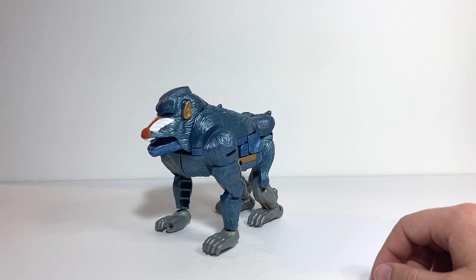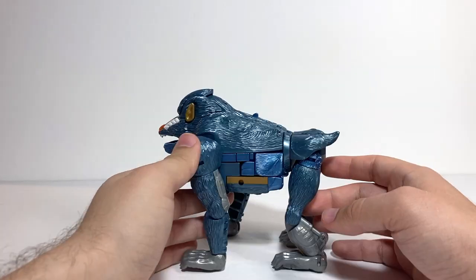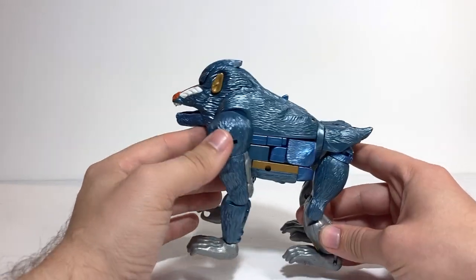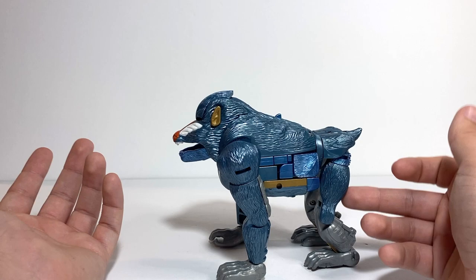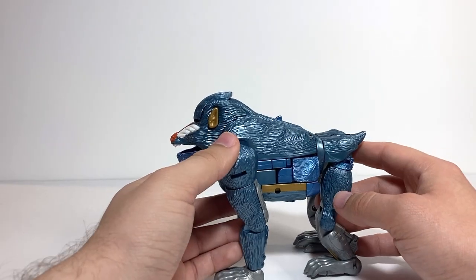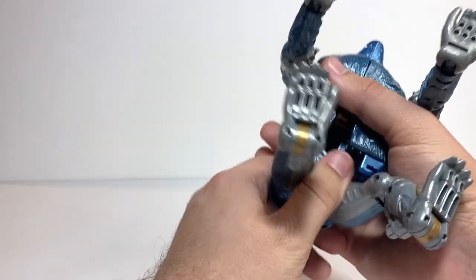To get onto transformation — he does have a weird sort of third mode, which actually has a surprising amount of dedicated tooling for it. I'll look at that first, but then I want to go back to Baboon mode to show the transformation to robot mode, because you usually skip that third mode since it's really strange. The transformation between beast mode and robot mode is actually simpler than dealing with all the extra bits for this third mode.